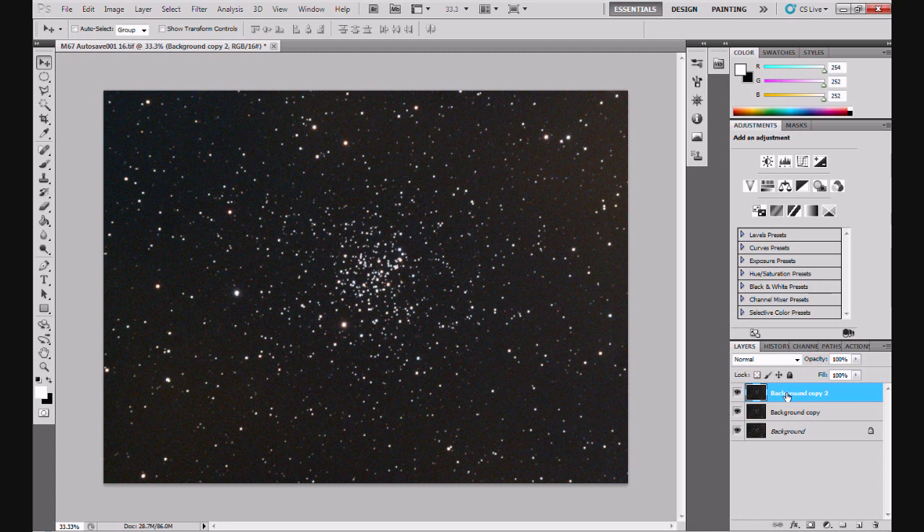Now we're going to turn the top layer off - Background Copy 2 - click on the eyeball to turn it off. Then select the layer beneath, Background Copy. Now what we're going to do is clone out the cluster. The reason we're doing that is because we're going to blur this layer and we want it to be a nice flat background. If we blur it with this large cluster right in the middle, that area will probably come out a lot lighter, so we need to clone it out.